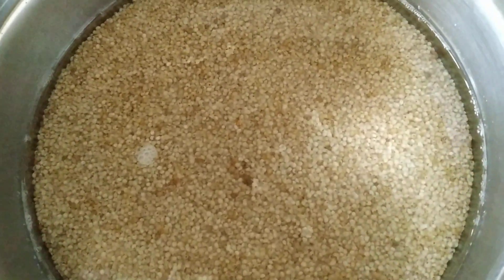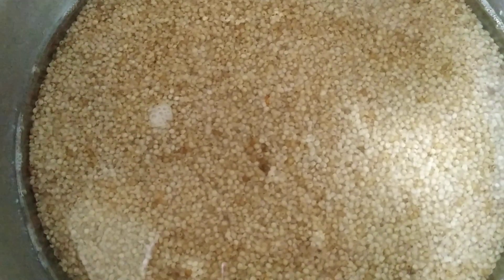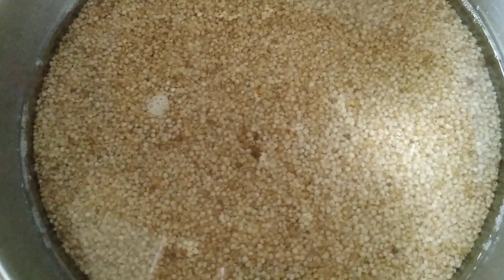Welcome to Udhan's Kitchen. Today's recipe is Lemon Rice with Millet.